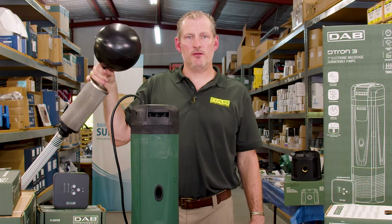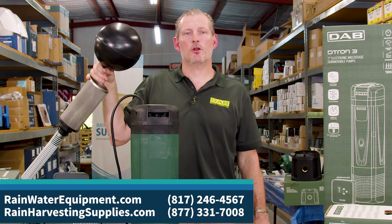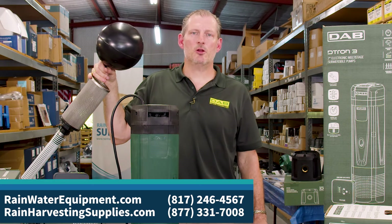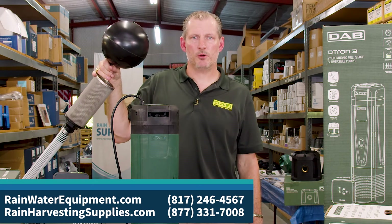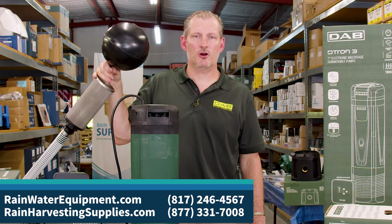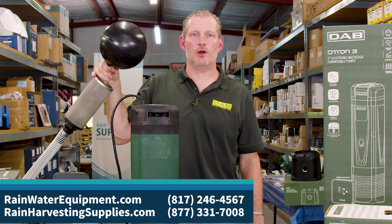The D-Tron 2 and D-Tron 3 from DAB may be found on both of our websites at rainwaterequipment.com and rainharvestingsupplies.com. If you need help selecting the correct pump for your application, feel free to give us a call at 877-331-7008.